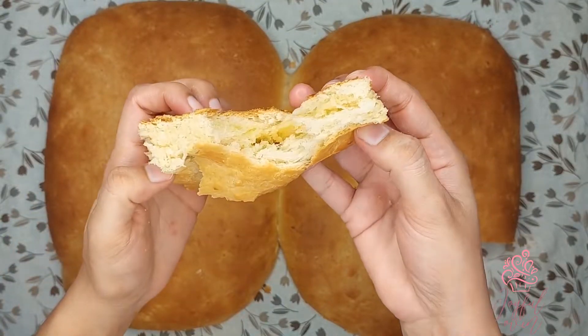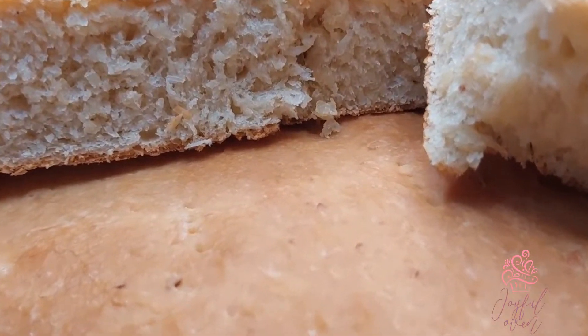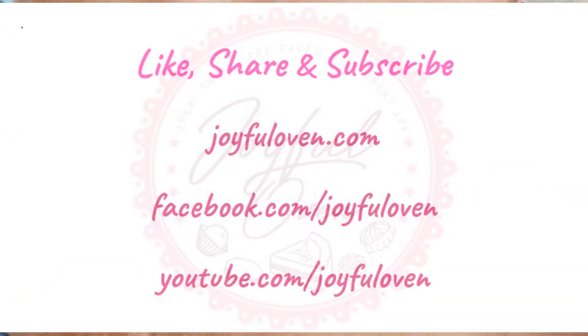Be sure to like and subscribe to Erica's Joyful Oven on Facebook and YouTube, and check out my new website joyfuloven.com. I'll see you guys next time for another amazing recipe.